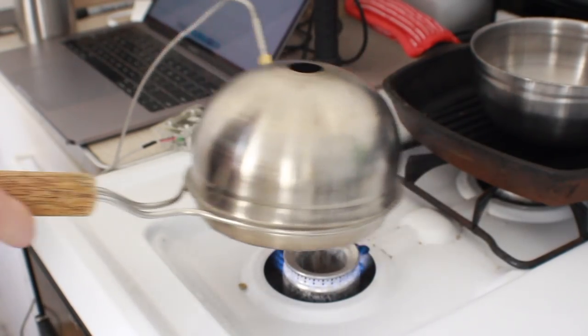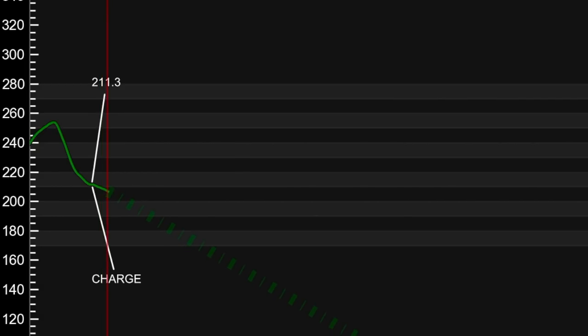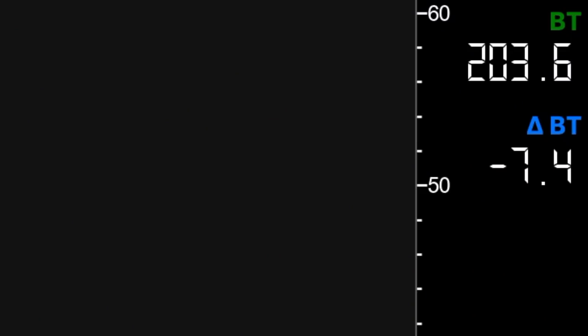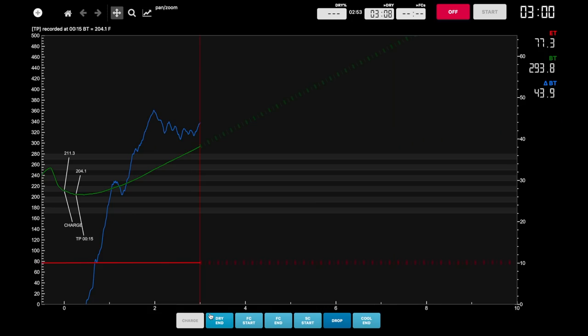One of the challenges of using the Hive with roasting software is that it's hard to constantly move the Hive while also hitting buttons accurately — as you can see I missed the charge button on Artisan on my first try. But you can see the charge is at about 250 degrees, right when that bean line starts to take a dip as the green coffee is added to the chamber. At this point we're entering the first phase of the roast, called drying, during which green coffee loses its moisture and begins to turn yellow. You'll notice the bean temperature dips down as the room-temperature coffee enters the roaster and equalizes with the drum — this is called the turning point.